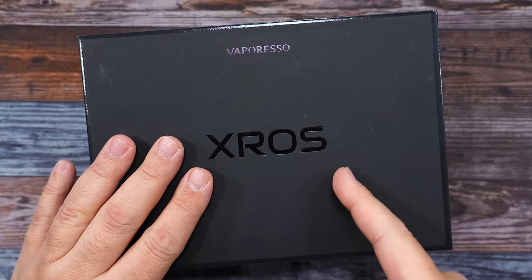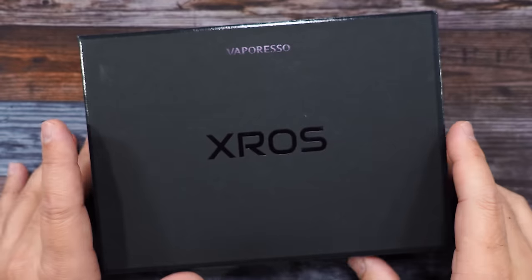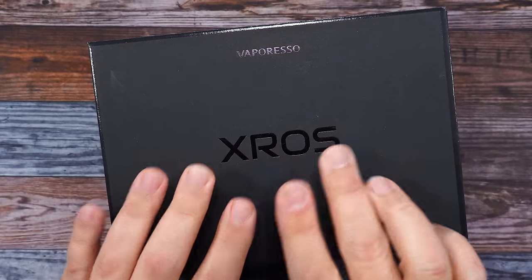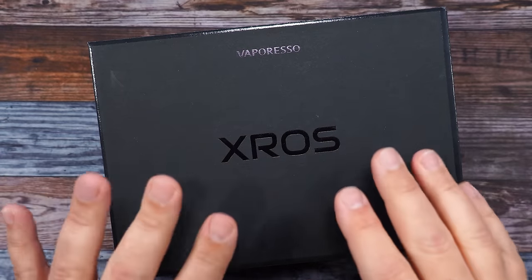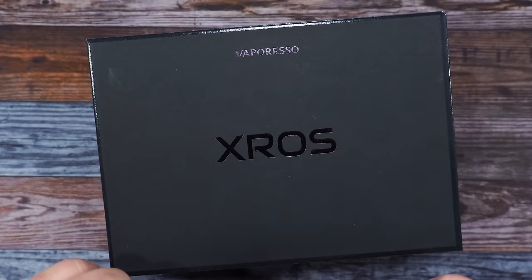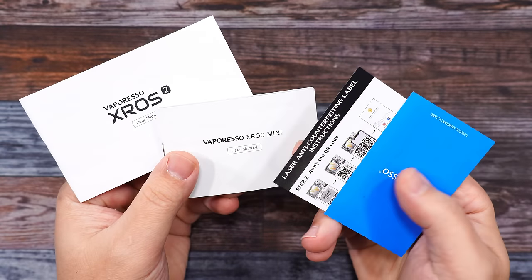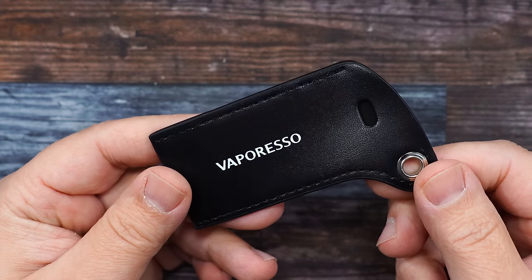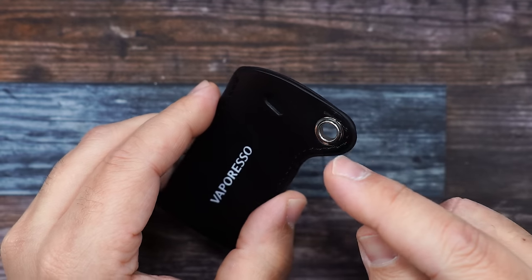Here's the packaging — the Cross Version 2 and the Cross Mini from Vaporesso. This is sample packaging, came with two mods and some other accessories. Not sure if this is the retail box. Let me show you guys what came inside: user manuals and warranty cards for both.